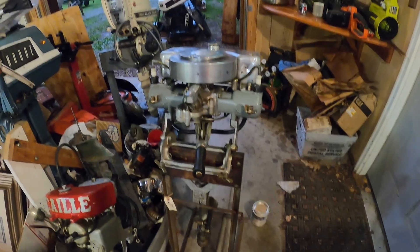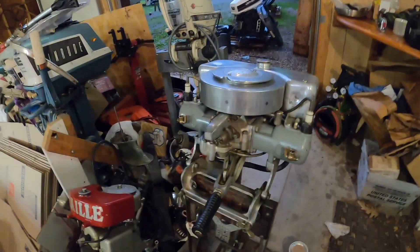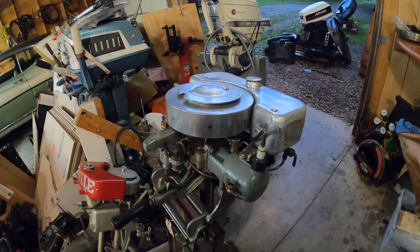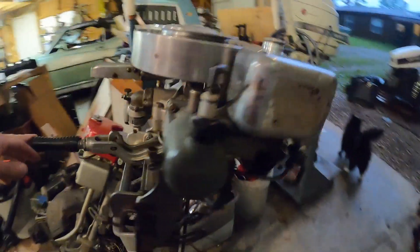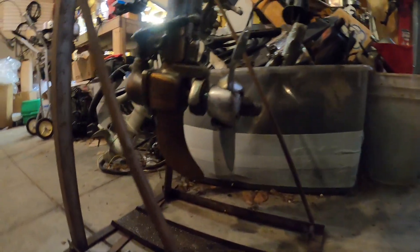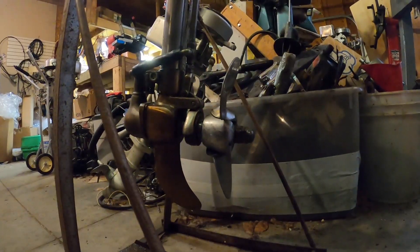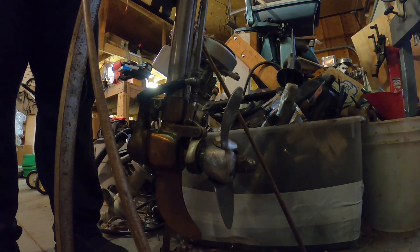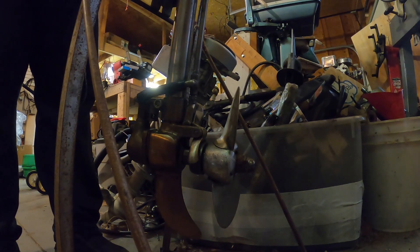I'm back at the shop here, and I wanted to demonstrate the variable speed function that this motor has — it's mechanically very interesting. You change speeds at the tiller, and it's the propeller that does all the shifting. So it's in neutral now. That's reverse. Back into neutral.